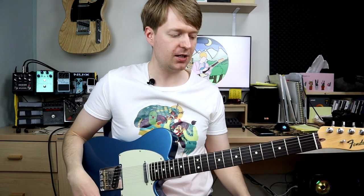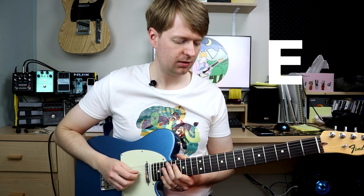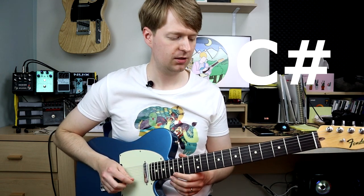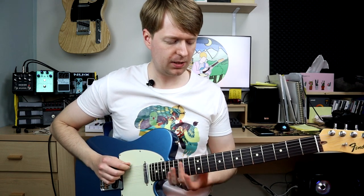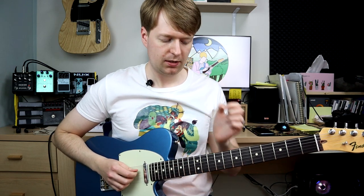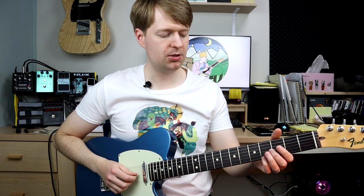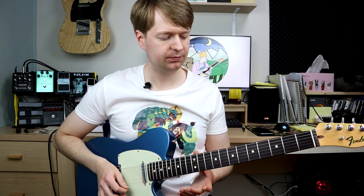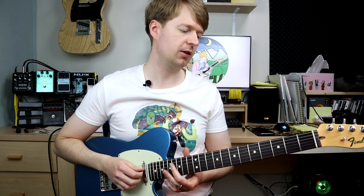If you haven't tried this tuning already, then this is a good place to start. The tuning is D, A, E, A, C-sharp, and E. So the E string is going to come down to D, A stays the same, D is tuned up to E, the G is going to be tuned up to A, B is going up to C-sharp, and E is staying as it is. So these three strings are going up.